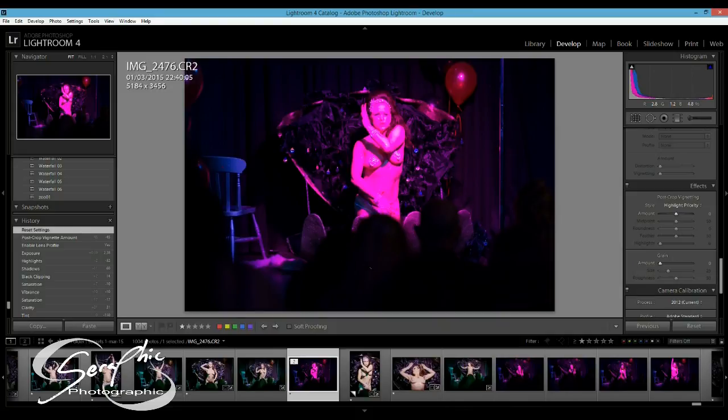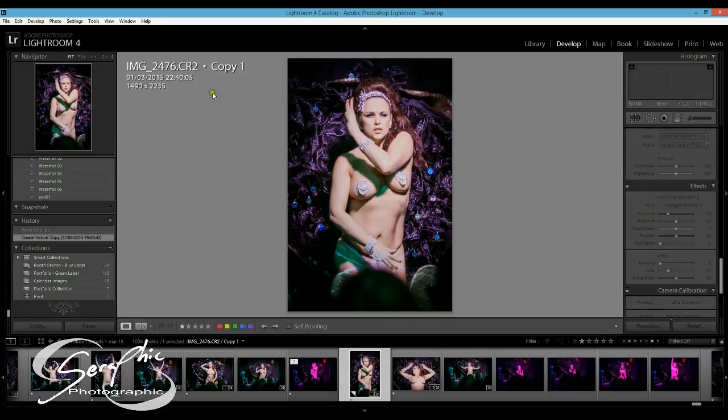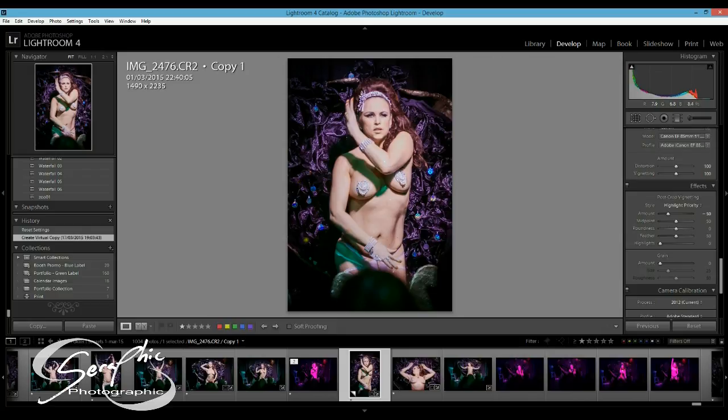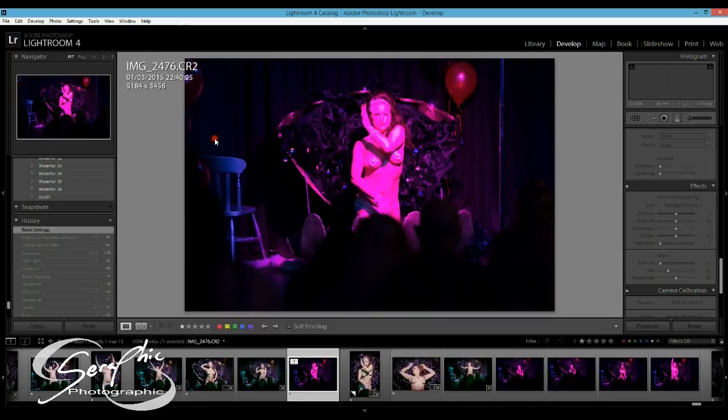It was pretty horrible magenta lighting, and the image I actually ended up posting is the edited image in Lightroom, which is this. A few people have asked how I managed to do it, so I'm going to try and reproduce the edit in Lightroom live now, on video recording, and show you guys basically.